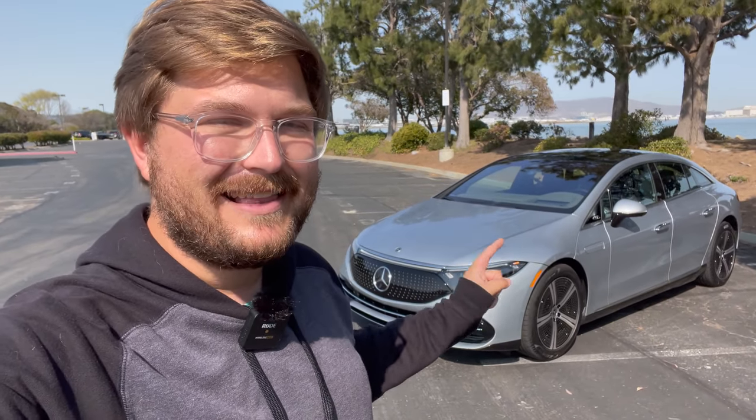Hello and welcome back to another Out of Spec Reviews video. Welcome to sunny California and welcome to the Mercedes EQS. This is such an exciting car because it truly represents — or at least the S-Class has in the past — the pinnacle of German automotive engineering, and here we are driving the electric S-Class for the first time.